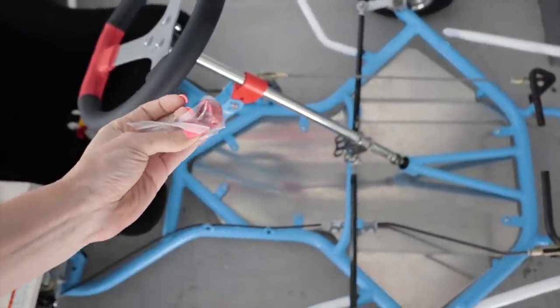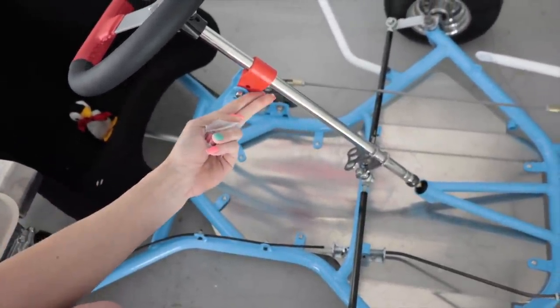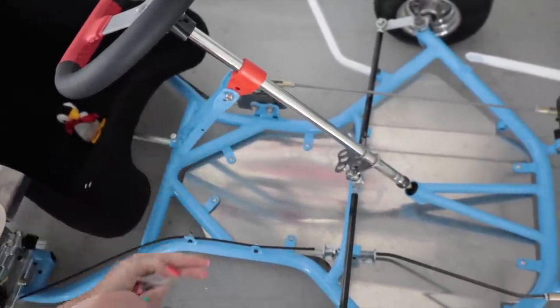I just saw other go-karts had them and was like, I don't have one of those, I want one. It's a little bit different red — that's going to bother me. But it's going to go right here and prevent this shaft from pulling up.